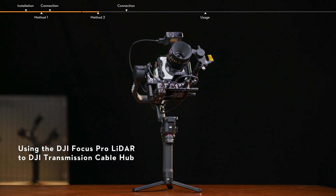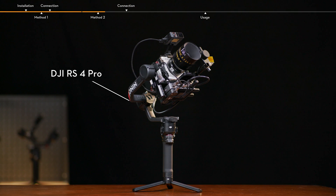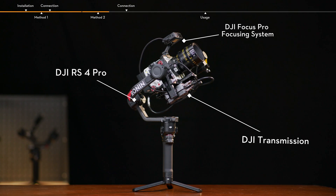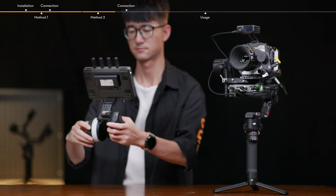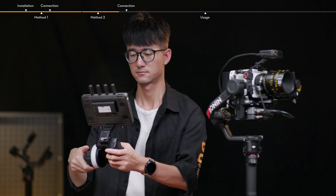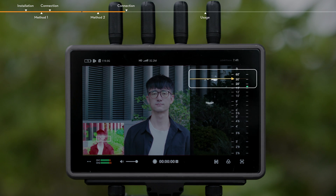Method 2: Using the DJI Focus Pro LiDAR to DJI Transmission Cable Hub. DJI RS4 Pro, DJI Transmission, and the DJI Focus Pro focusing system are interconnected for stabilization, video monitoring, and focus control using the DJI Focus Pro LiDAR to DJI Transmission Cable Hub. In addition, users can perform lens calibration and check the top-down view of the Focus via the video transmitter.